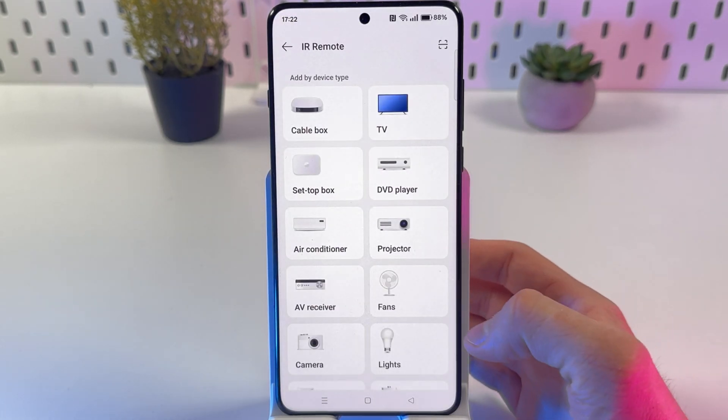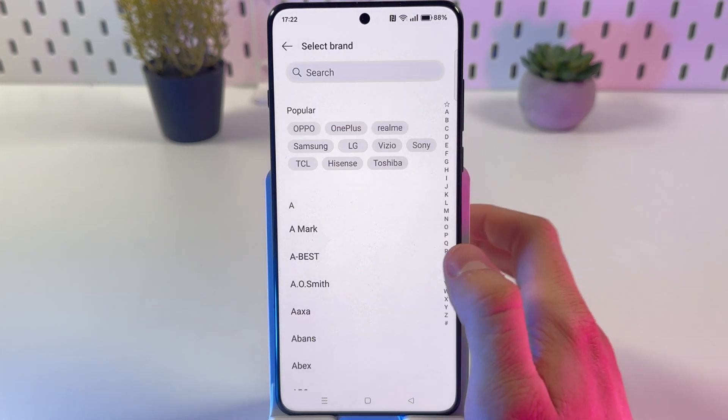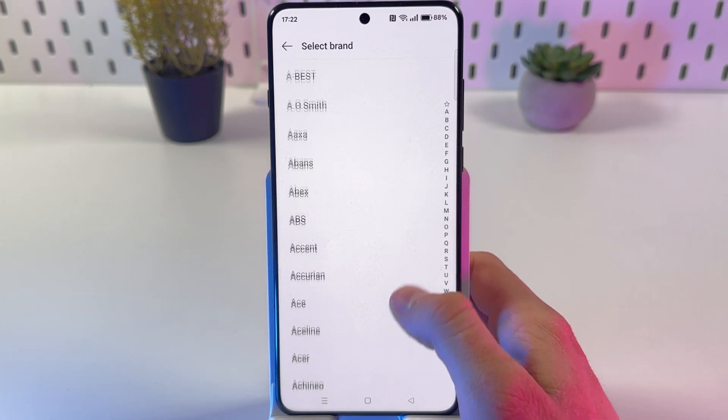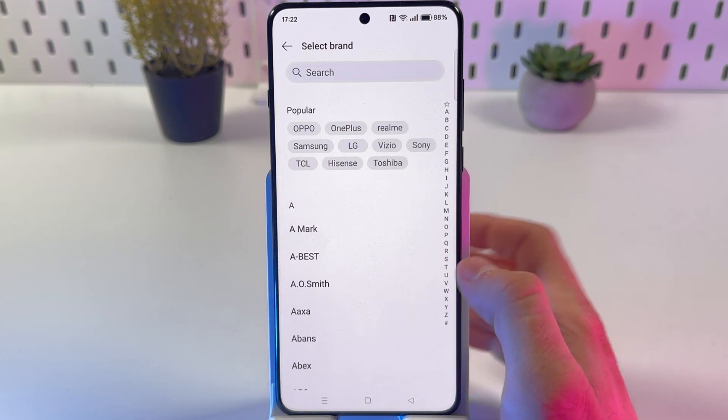Now tap plus and choose the device which you want to control. For example, to control our TV, choose the brand of your TV — for example, our Samsung.